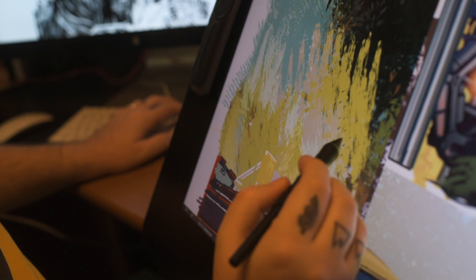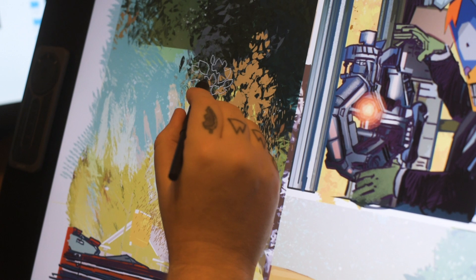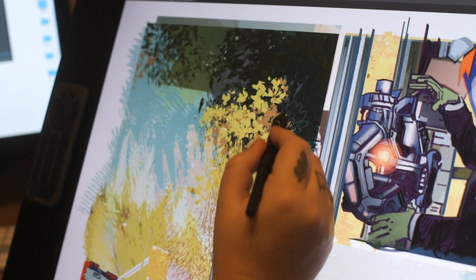Lots of times when I'm painting analog I'm flicking paint and stuff, and there's all these little happy accidents. That was something I felt like I was missing digitally. There's all this great stuff now with the tilt sensitivity to the pen where I can really angle my paint and stuff. It really feels like I'm working on the board, which has been really cool.